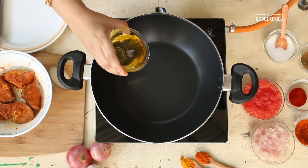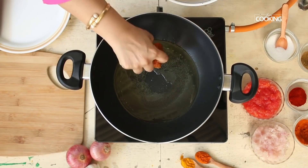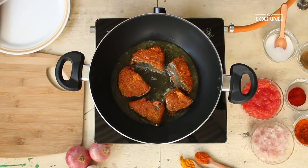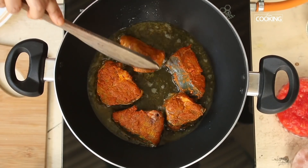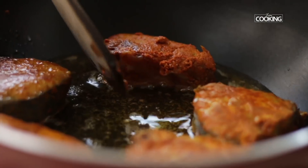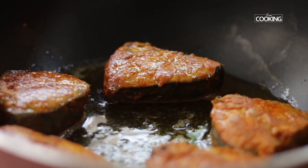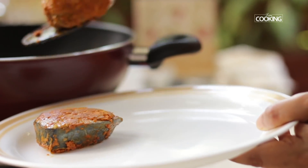Next, fry the fish in about 2 tablespoons of oil. We're not completely cooking the fish — just gently fry it on both sides for about a minute. You can see the masala is intact on the pieces. Remove them and keep aside.